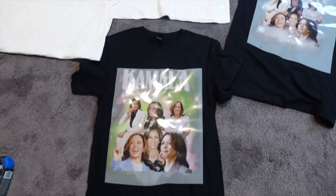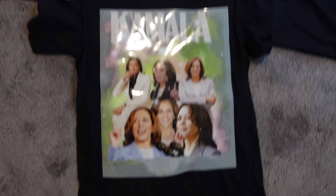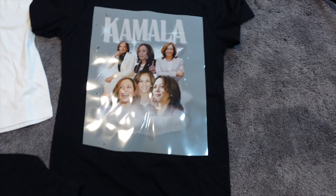So I want to show y'all what I came up with. My customer was okay with the black shirt, but she asked for a white shirt for the AKA color design. So I want to show y'all what I mean.